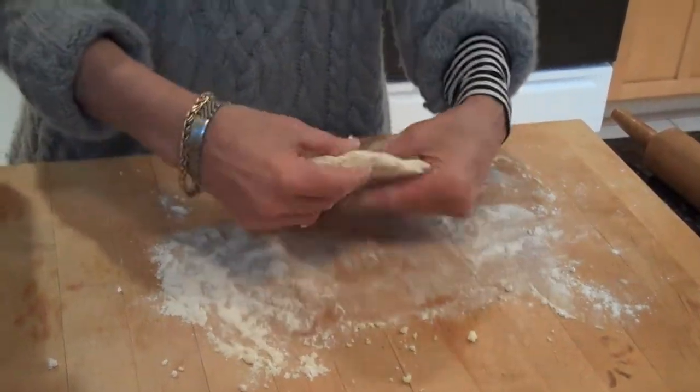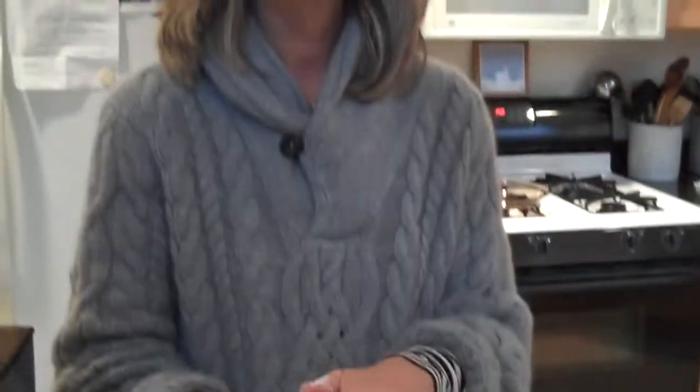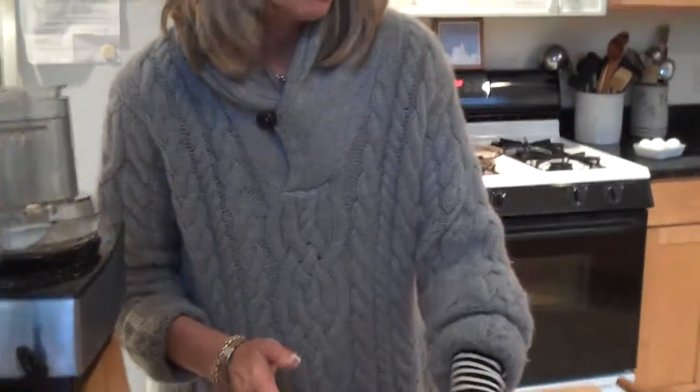And that's it. I'm going to wrap this in some plastic wrap and refrigerate it, and then we'll come back and we'll roll it out.